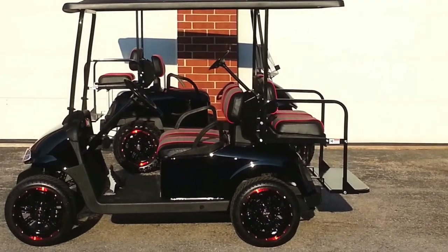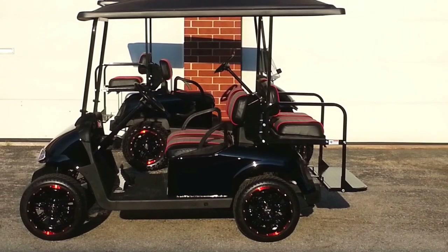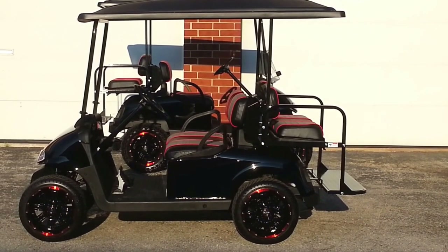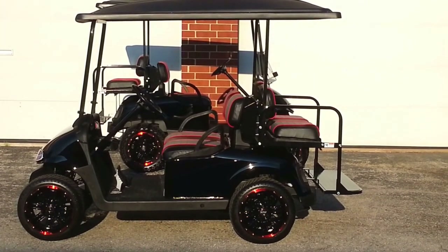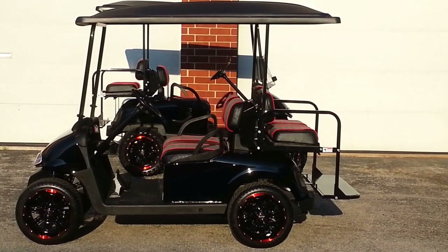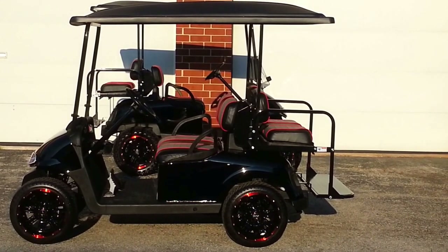Body is black — and nothing prettier than black. Here's the perfect example: a brand-new body from Easy-Go. This has not been repainted; it's brand-new from the factory. You'll notice we have a matching extended top as well. That top is not painted either — it's solid black material throughout. Scratch it, it's going to remain black.